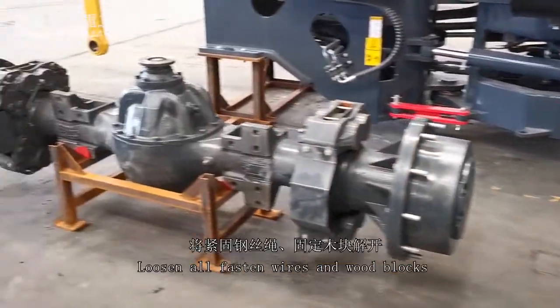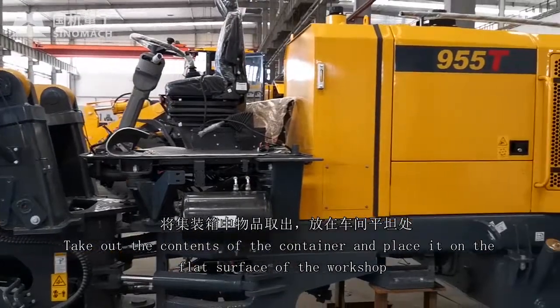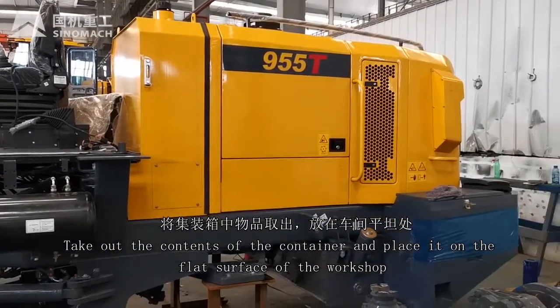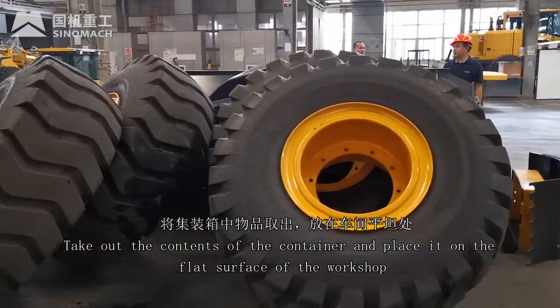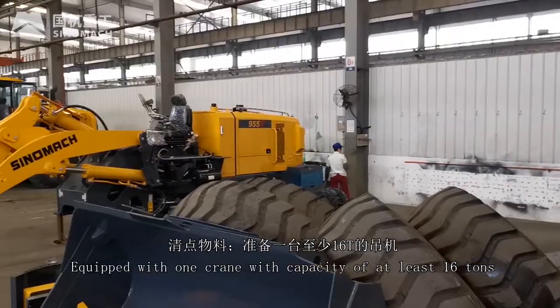Preparation before installation. Loosen all fasten wires and wood blocks. Take out the contents of the container and place it on the flat surface of the workshop. Inventory materials.